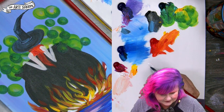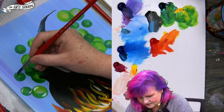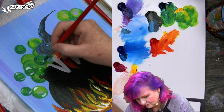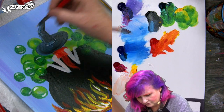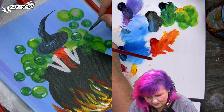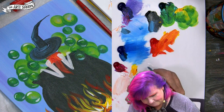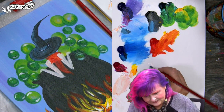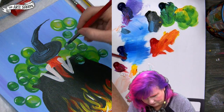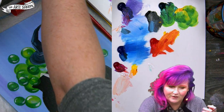Rinsing that out, getting some clean fresh white, we're going to do some highlights — they're counter-posed highlights on the bubbles. Bubbles are a lens and they reverse the world around them, so what's on top is on the bottom. I'm in this little happy moment. Dry this so I don't drag wet paint everywhere — that's a nice roll, that effect.